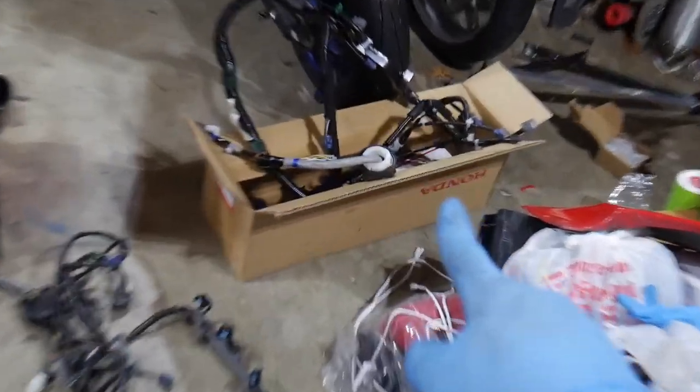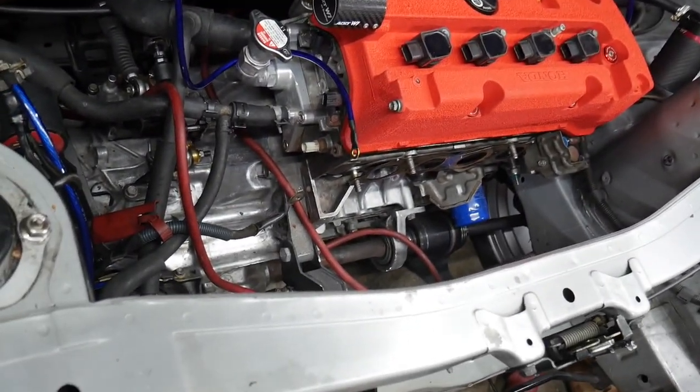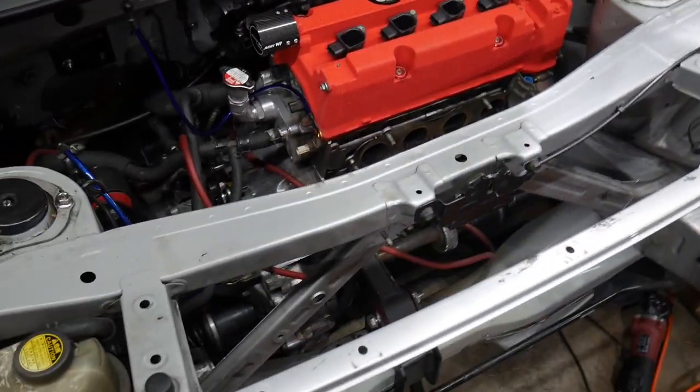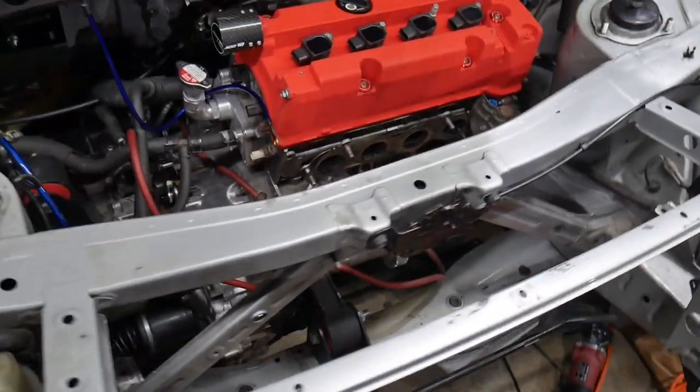That one's out, we're all cleaned off. I'm gonna go ahead and put this new one in — I'm getting pretty excited. Luckily I didn't have to drop the motor like I thought I would. Just a couple hard-to-reach places where I didn't want to break the clips or anything. It's kind of hard to show everything, but we'll put in the new one and see how it goes.